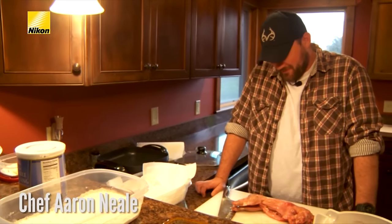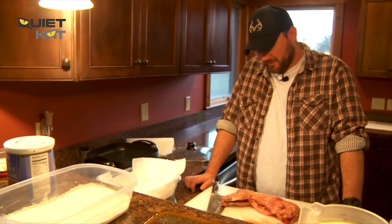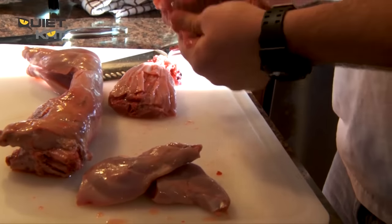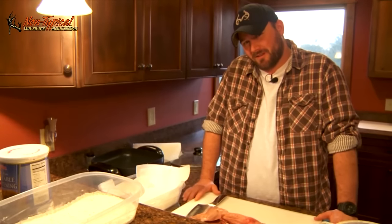They cleaned a couple of these rabbits up and threw them in here for me to cook while they went back out to do some more hunting. I guess they expect me to do all the work. Today we're going to do an old recipe that my grandmother liked. It was a fried rabbit fricassee.